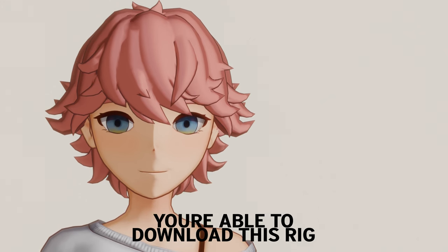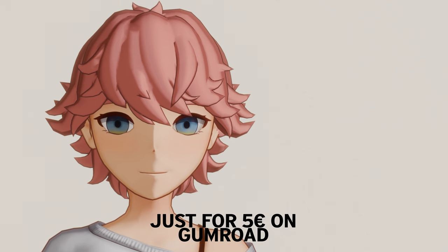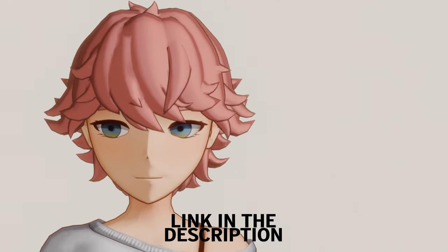You're able to download this rig for just 5 euros on Gumroad. Link in the description.